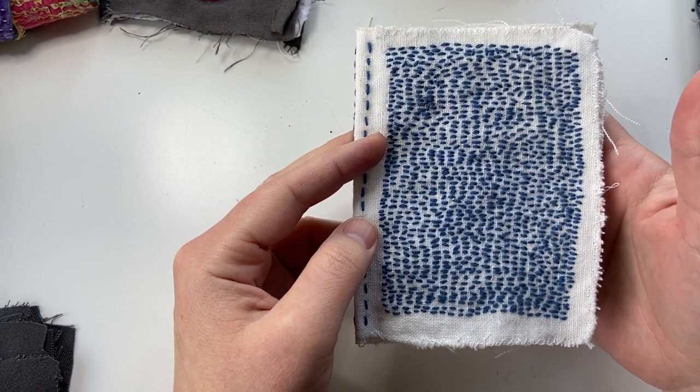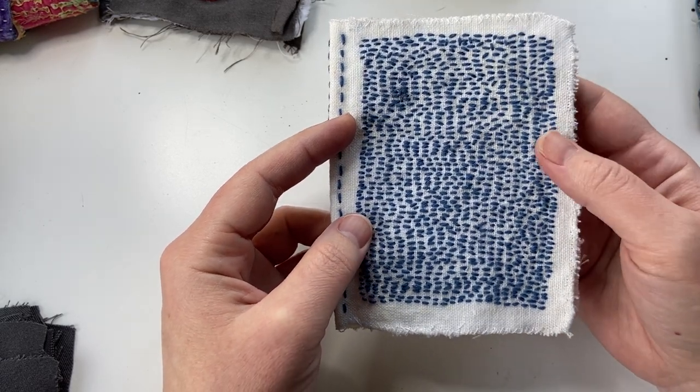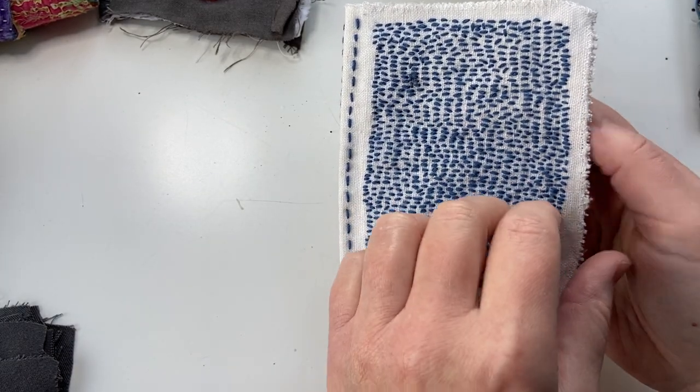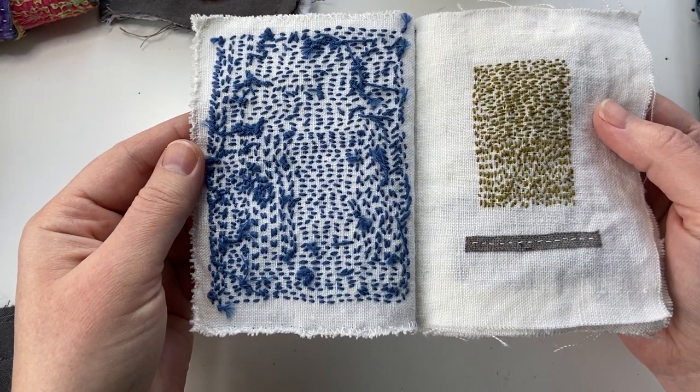If those are new stitches to you, you'll learn in this class how to play with both and practice both. But I love all of the little moments and variations in here. And the back is incredible too — I love it.